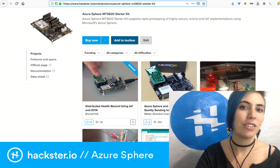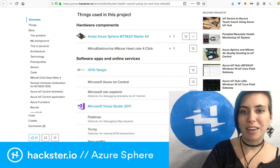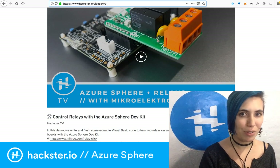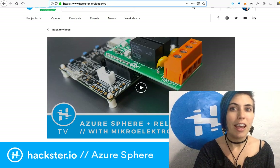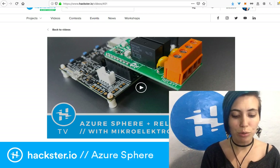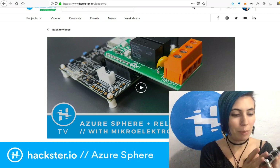If you're not satisfied with that, you can check out other projects on the Azure Sphere page — just click on the product in the bill of materials. I also have a tutorial on controlling relays with the Azure Sphere dev kit using the MikroElektronika relay click board. I go through how to figure out how to use a click board with this kit, since it was a little complex and I want to make it easy for everyone else.